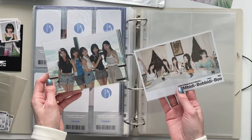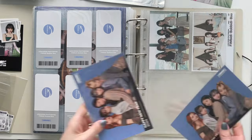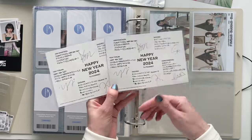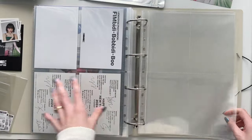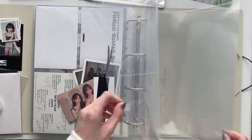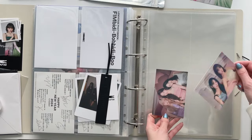I have some pre-order benefits from this book, and these will be great up here. I also have two of these Happy New Year little note cards for Japan fan club members, so I decided to store both here. Now we're in the Happy New Year section, and next are things from Season's Greetings.